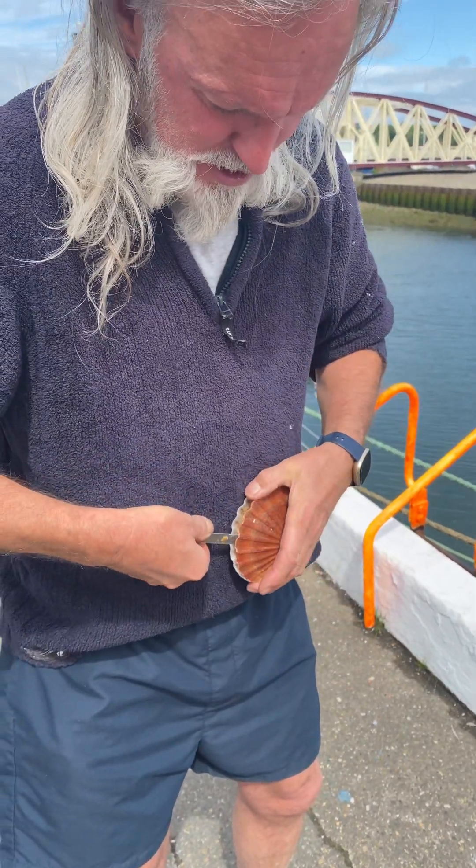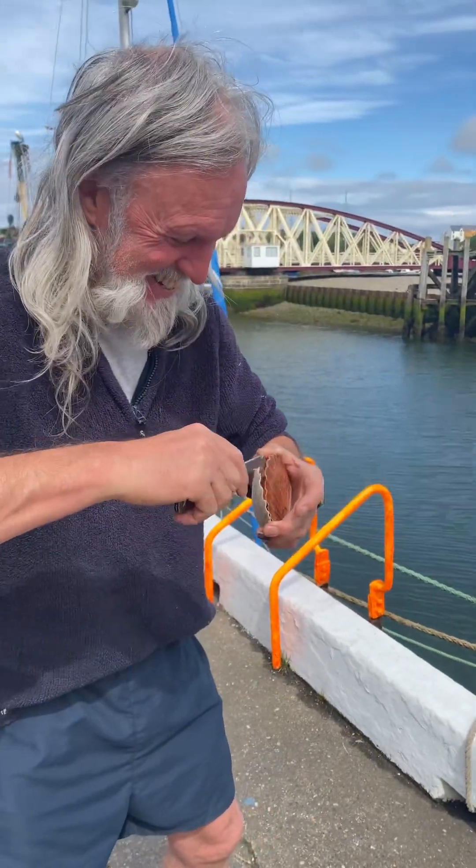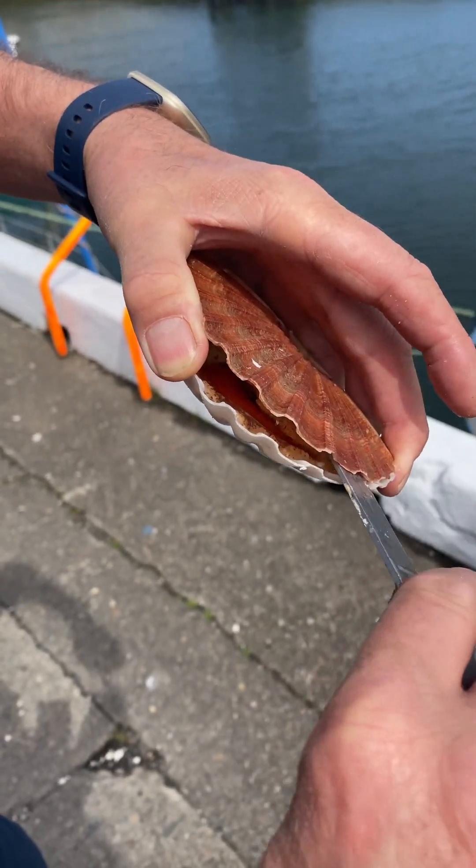Now then, I have to hold it with my thumb. It won't bite my thumb, will it? Scrape the — see that? I've got it held. He's trying to pull it closed now, so I've got to cut the eyes to blind it.